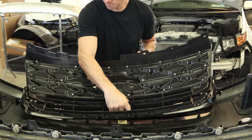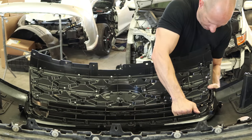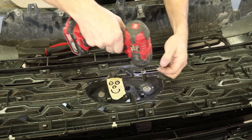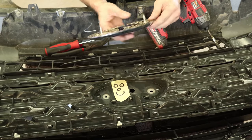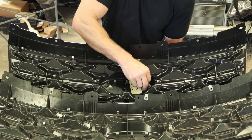Now we can put our grill on — had to get a new one since our older one was broken. It just snaps into place. Take the emblem off the front, because for all that money you pay for the grill, you don't get an emblem with it. So we'll put it on. I think we just decreased the value of the vehicle.